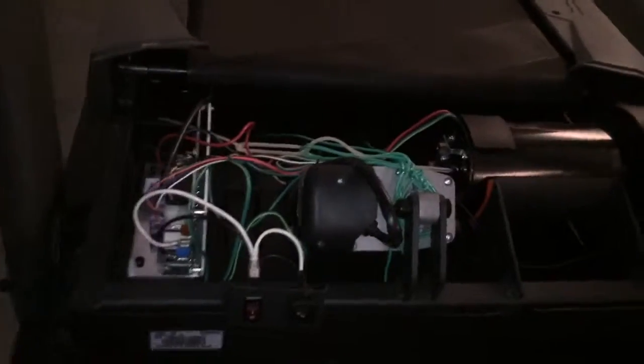Alright, so this is the situation with the treadmill. We have a treadmill that has this piece of plastic here. This plastic here, it was down. And every time it went down, it broke right there.